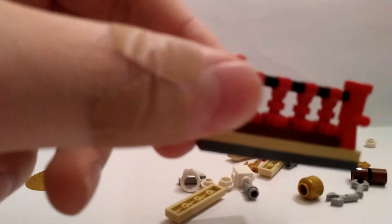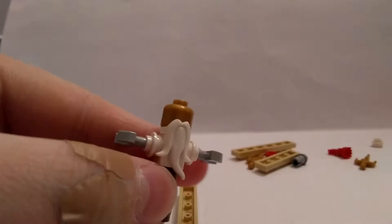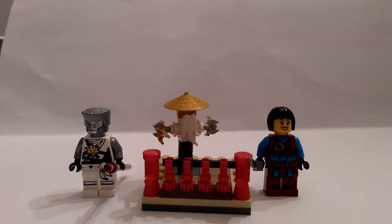Handrails — I don't know why you need handrails for a training place. It's pretty cool looking. And here it is, here's the entire training dummy polybag. Let's take a quick look at the minifigures, and then we'll go on to the main build.